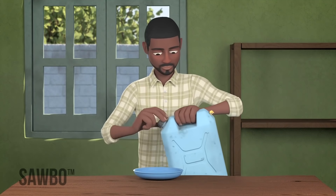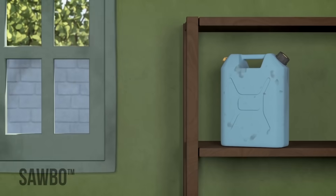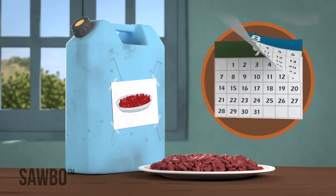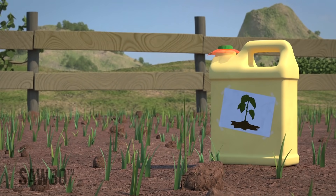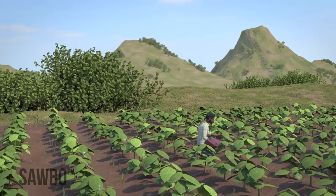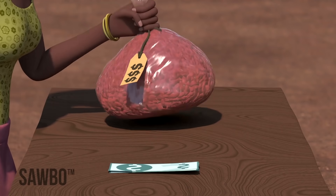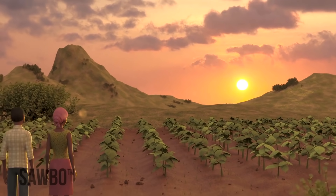Once the jerry can is sealed, do not open it for at least a month so that any bruchids will be killed. It is important that you never open the jerry can until the beans are needed for planting, eating, or selling. If you open the jerry can, the container will have a new supply of air and some of the bruchid eggs may hatch. If the beans are not to be used for food, you can keep them in the can as long as you want. However, if you plan on planting the beans, do not store them for longer than six months. By following this method, you can prevent insect damage to your beans after harvest — meaning more beans for your family to eat, better quality beans that fetch a higher price at the market, and improved bean seed that can produce a good crop.